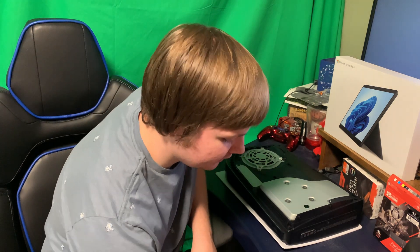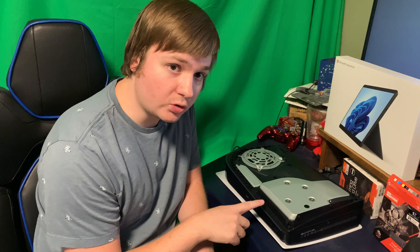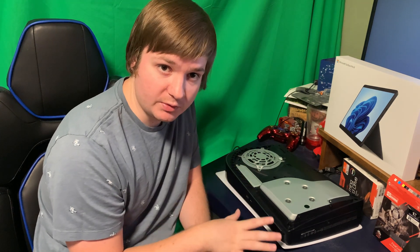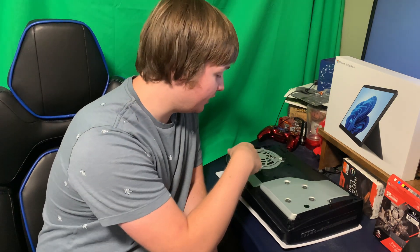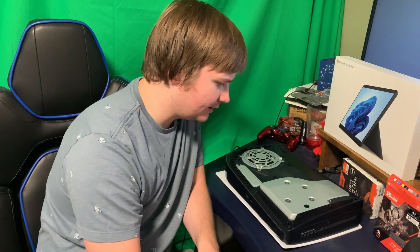Now we've got the inside of the PS5. Note that the disk drive in this particular model is up at the top, so make sure the placement is good before you start popping off the case cover. We've got our fan here — it might be a good time to use some compressed air to clean it out while you're doing this.